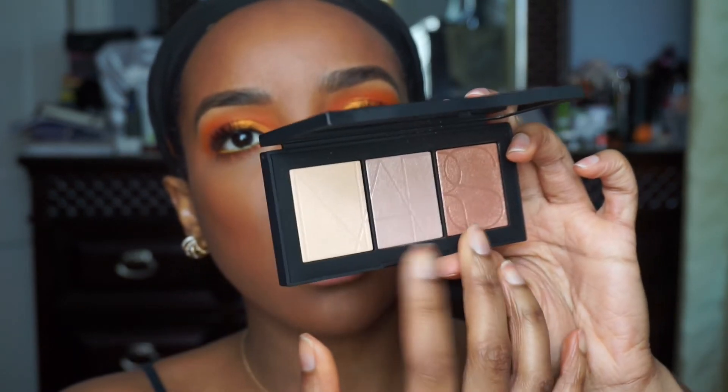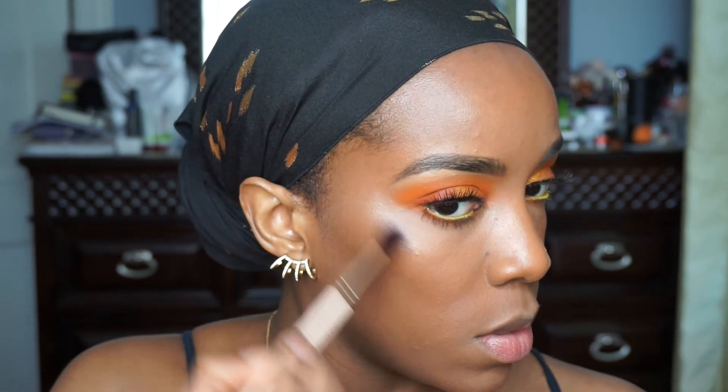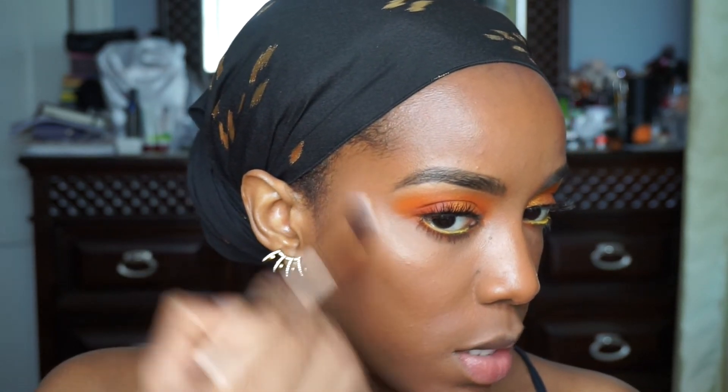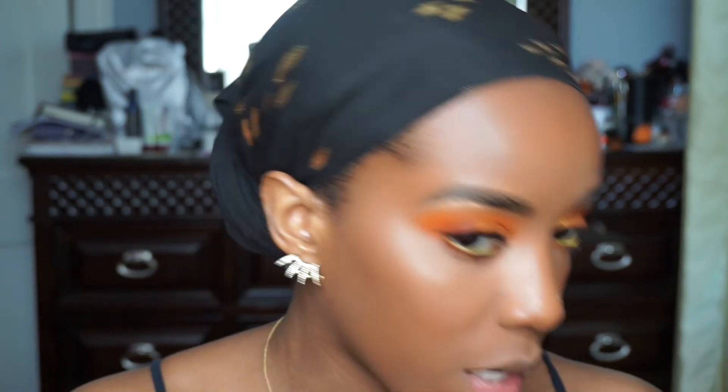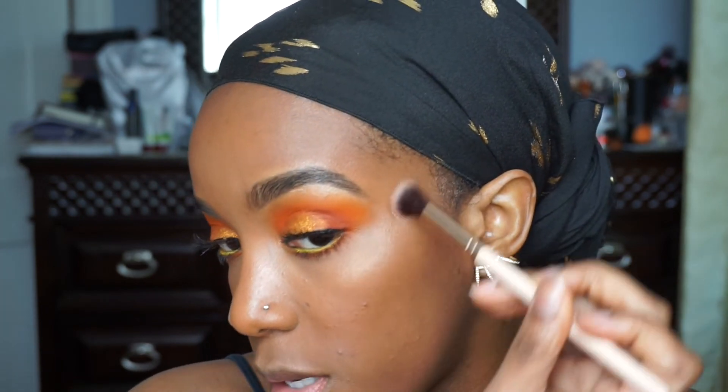I'm going to go in with a mix of these two highlighters and apply it to the highest points of my face. I apply it and then I'm just lightly swirling it in the same area to diffuse it a bit more. So it's very visible, but it's not like one of those BAM highlighters. Sometimes I like that subtle inner glow — although, you see me applying it topically, but you get it.